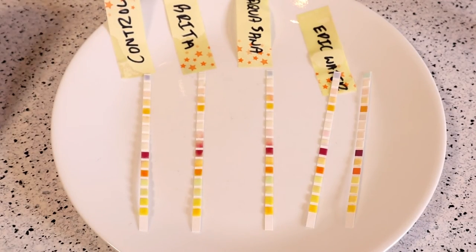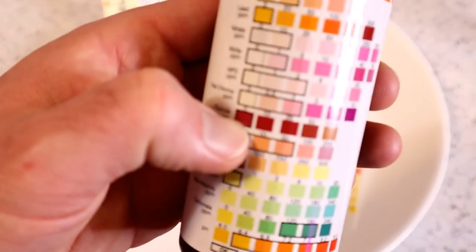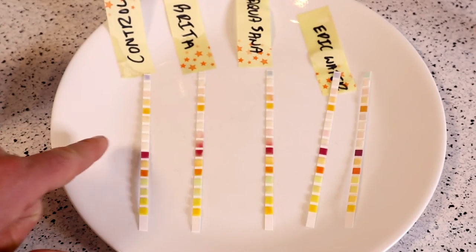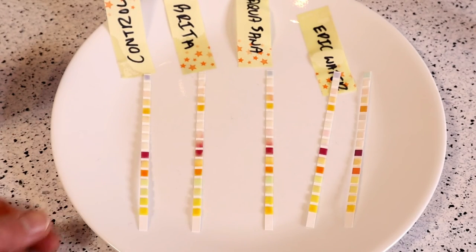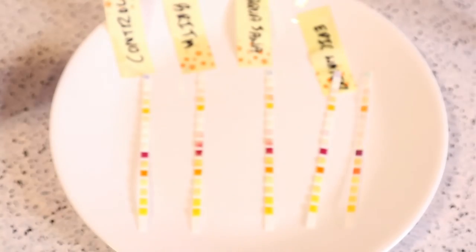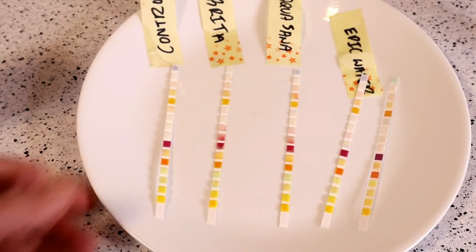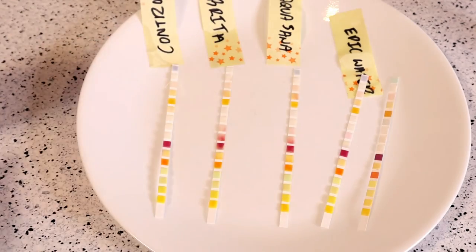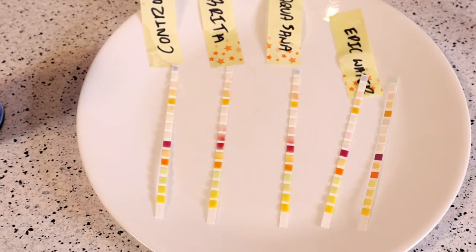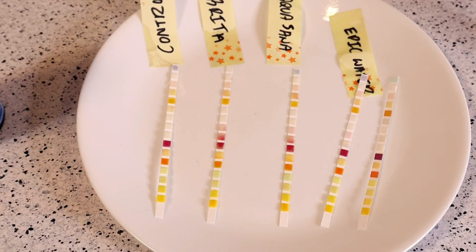I would say kind of a fail on these test strips, especially for the fluoride. Color-wise it's pretty similar across the board, so if their independent lab test results say a different story, it's hard for me to believe that this test is actually accurate. But other than sending all these samples to a lab, this is the best way someone at home would be able to review these things.